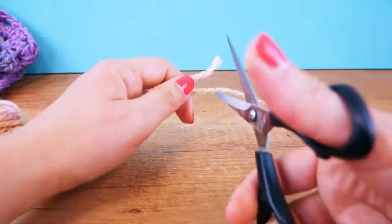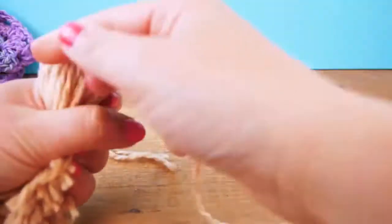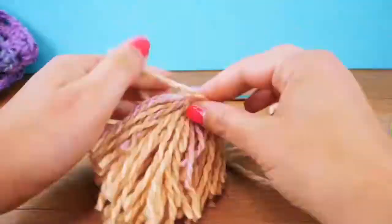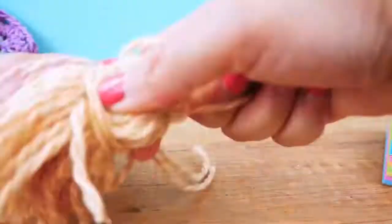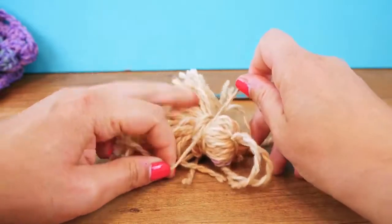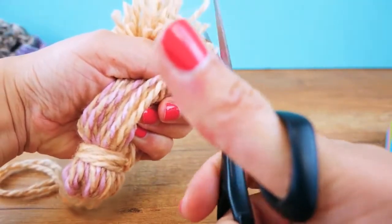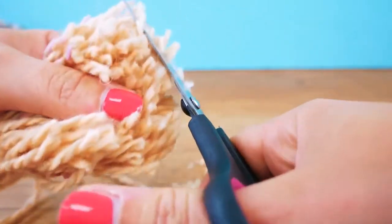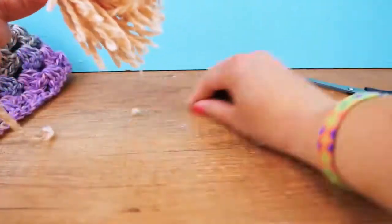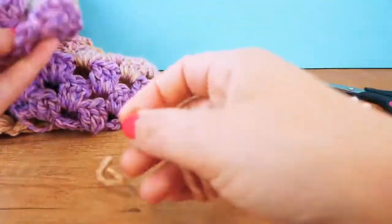We're also going to shorten this end, and then take the leftover thread and go around here, then do another knot to keep it in place. Now you can give it a haircut and have it any length you like. Connecting the tassel is super easy — we're just going to do a knot.